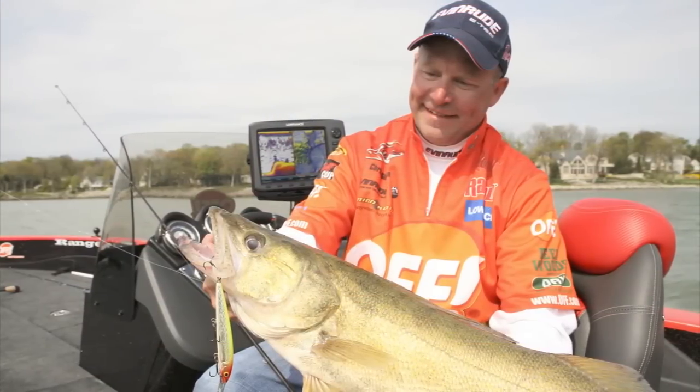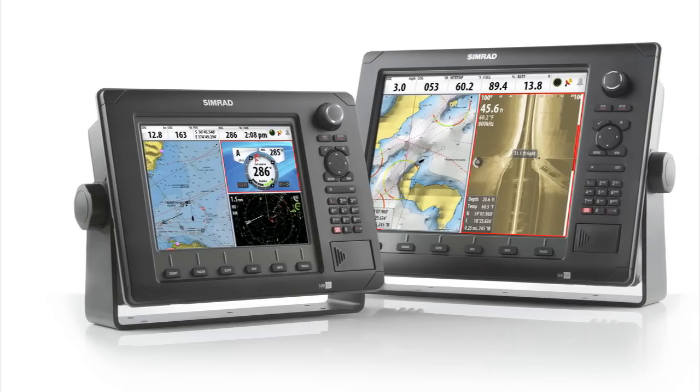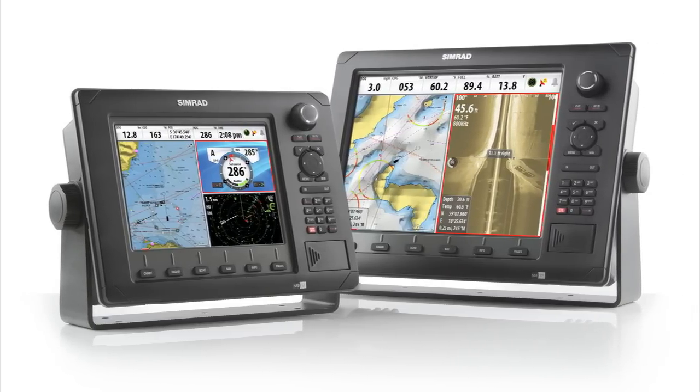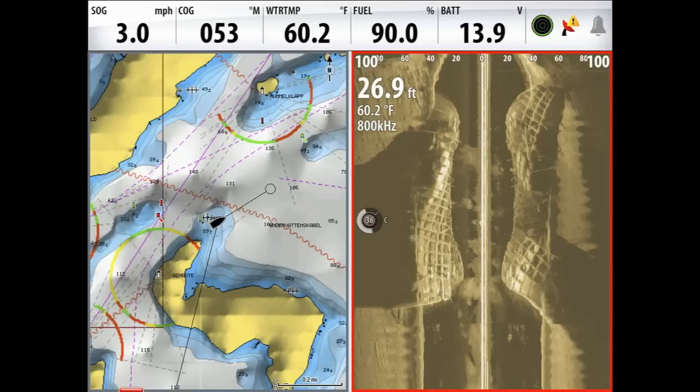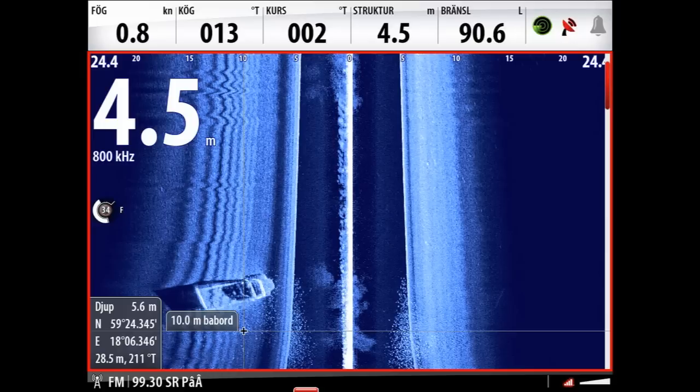Working exclusively with Lowrance HDS and HDS Gen 2 multifunction displays, as well as the Simrad NSS, NSE, and NSO series, the new Structure Scan HD sonar imaging system delivers greater resolution and wider range for enhanced underwater views.